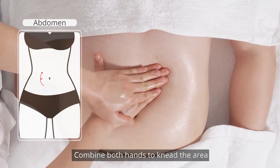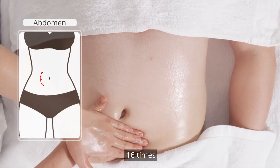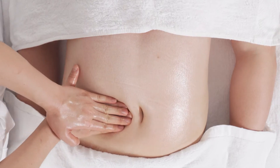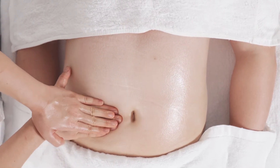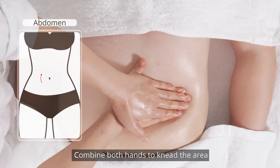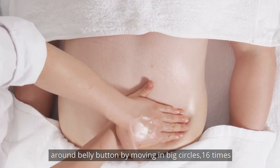Combine both hands to knead the area around the belly button by moving in small circles 16 times. Then repeat the same technique using big circles 16 times.